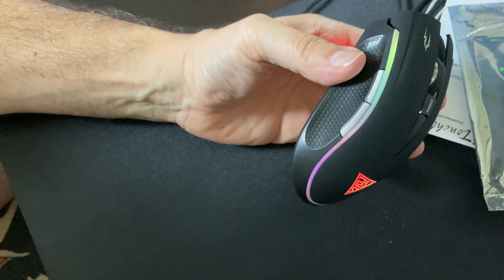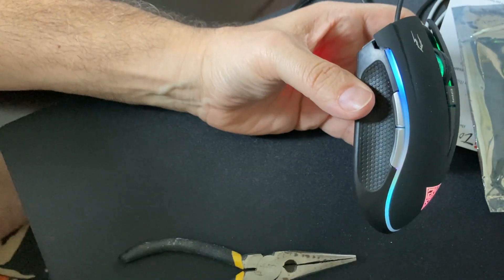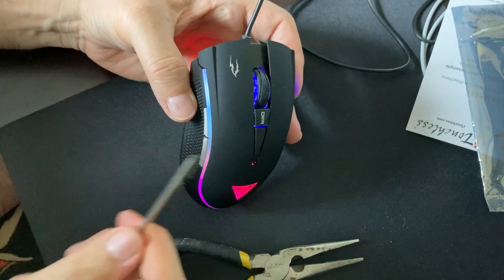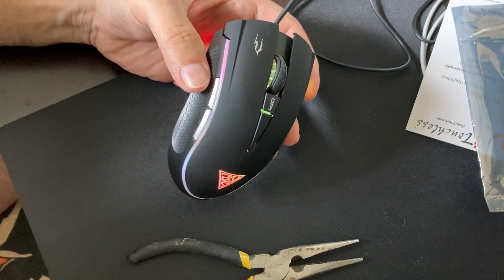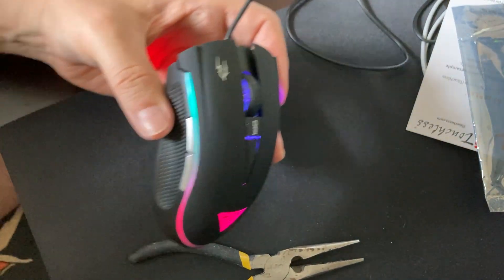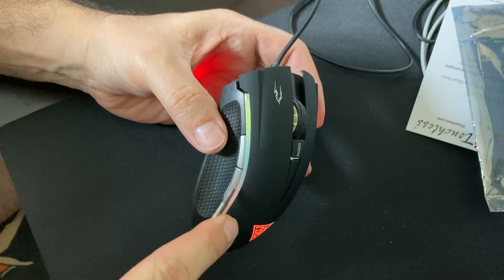There's only one way to do it and that is with some needle nose pliers. I'm going to try to remove the buttons from this mouse without breaking it. It's a $15 mouse — you can pick them up on eBay for $15. So why would I want to waste my time mailing something that's going to cost me $6 to mail when it's only worth $15?